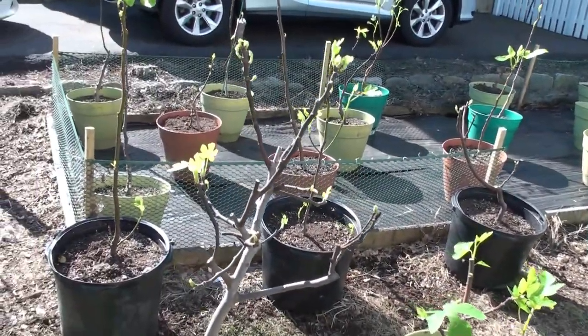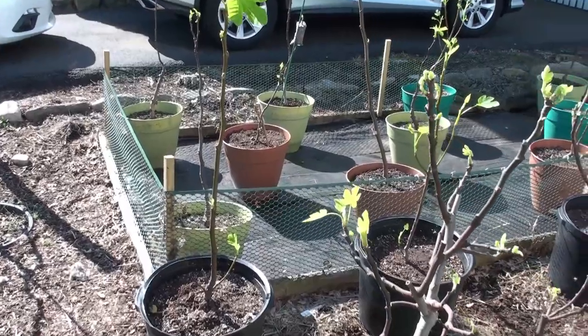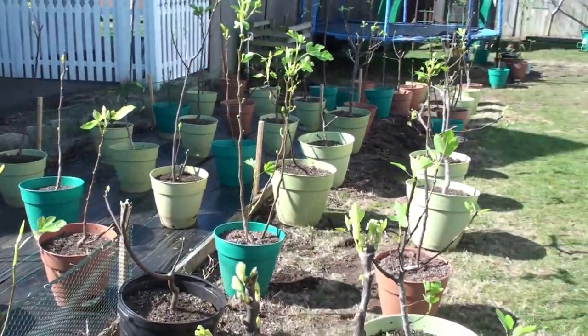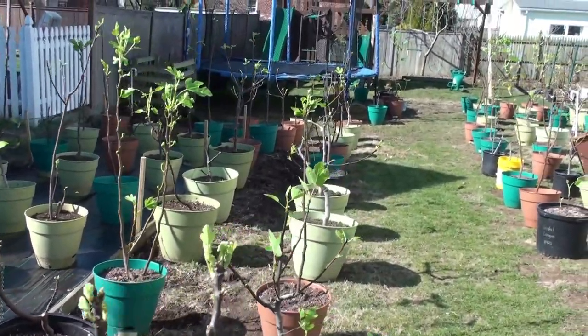I spaced the trees out because I wanted a little more airflow between them to help those leaves stay a little drier, and also to make sure more sunlight is penetrating into the trees.